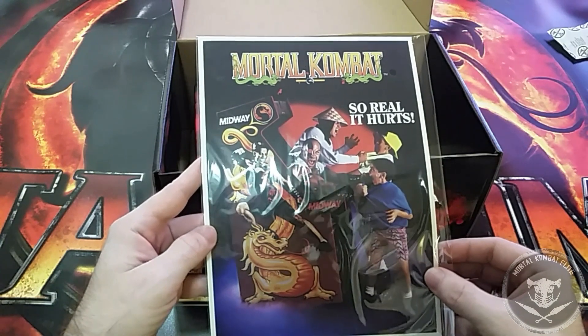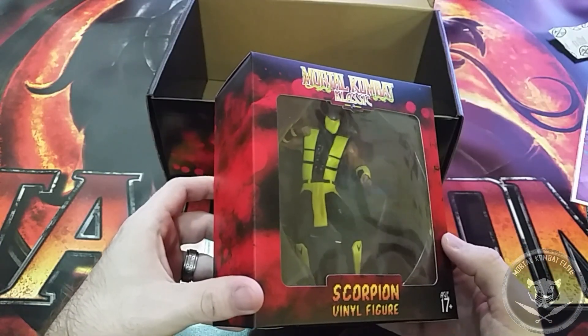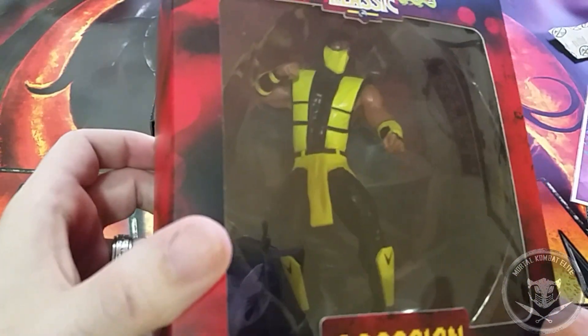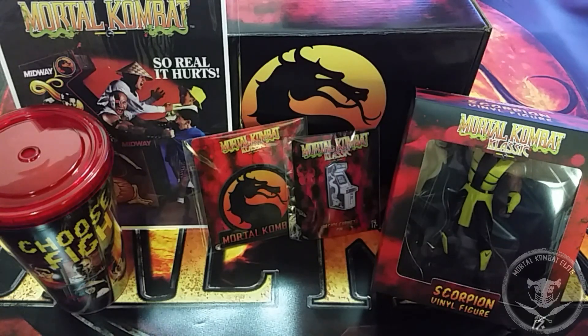A reproduction of the MK1 arcade flyer. Nice little Scorpion vinyl figure — he's really f***ing tan. That was the Mortal Kombat classic box by CultureFly.